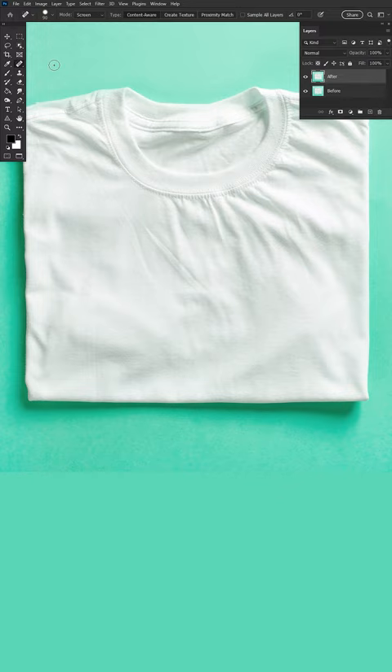Let's grab the Spot Healing Brush tool. Now we'll head to the top settings bar and look at the painting modes.